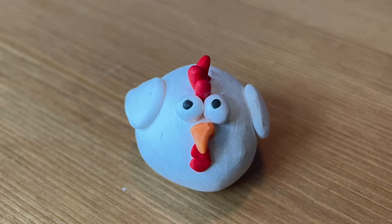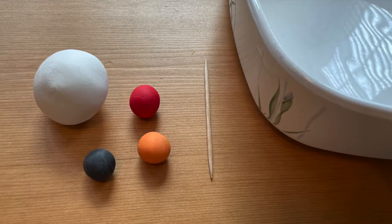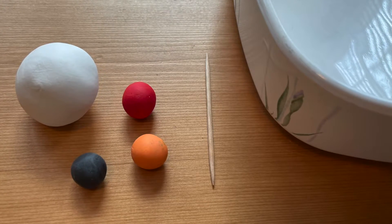You can make this polymer clay chicken in a few easy steps, so let me show you how. For this project you will need white, red, orange, and black polymer clay, a toothpick, and a non-metal baking dish.